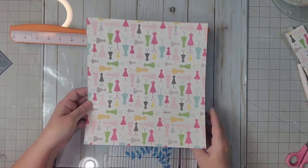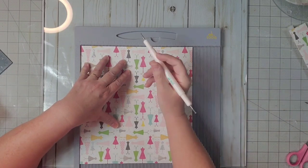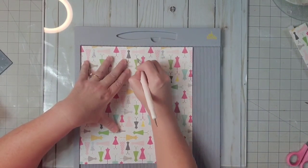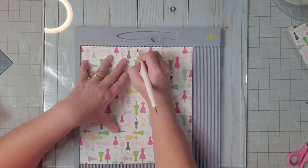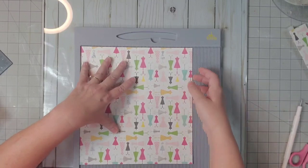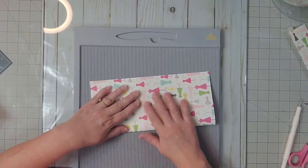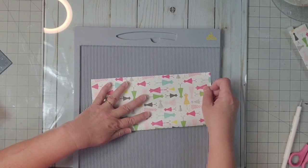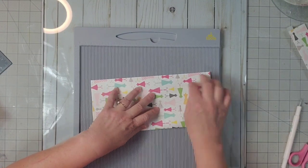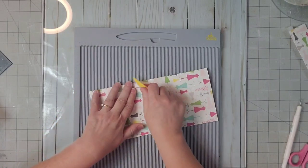Now we need to score this. Because our width is 10 inches, we're going to score it right down the middle at 5 inches. If you don't have a scoreboard, you can always fold it. We don't want to push so hard that we tear our paper. Fold it over, making sure it's lined up perfectly, and we'll burnish that down.